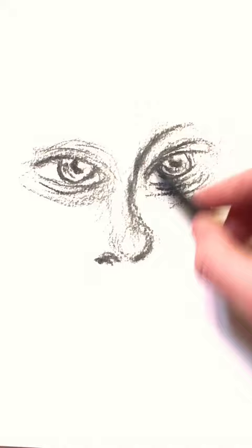Scribble a line down the center and draw two dark splotches at the bottom. Add a small circle above those, and this is your nose.